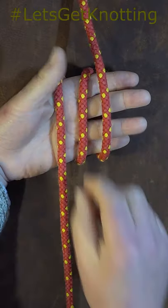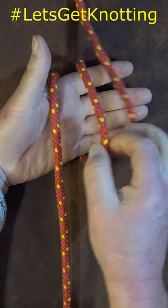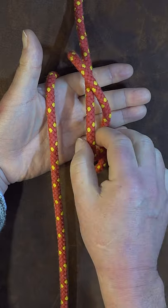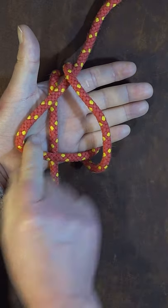Now that we've done that, we take the middle one and just pull enough through and pass it over the right hand one. We then take the middle one and pass it over the left hand one.